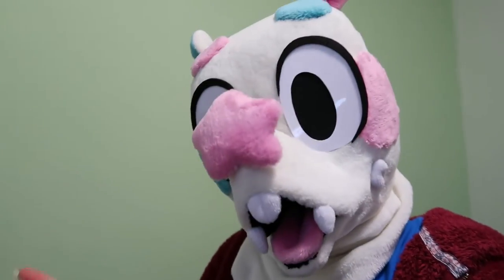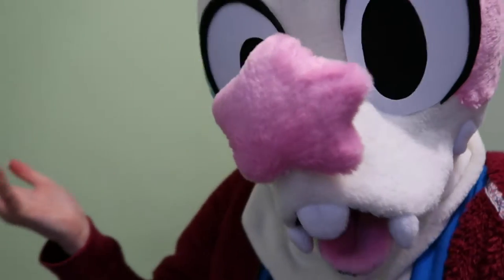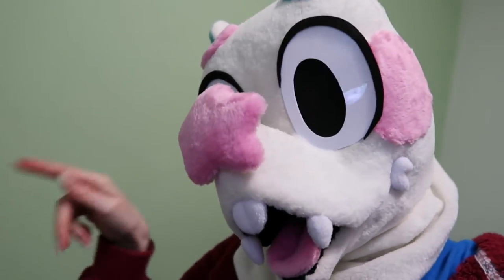Hey guys, Cha-Chan here, and today we are unboxing the Serval Nendoroid from Kemono Friends. I already unboxed it to be honest, I'm filming this intro afterwards, so let's just look at the video.